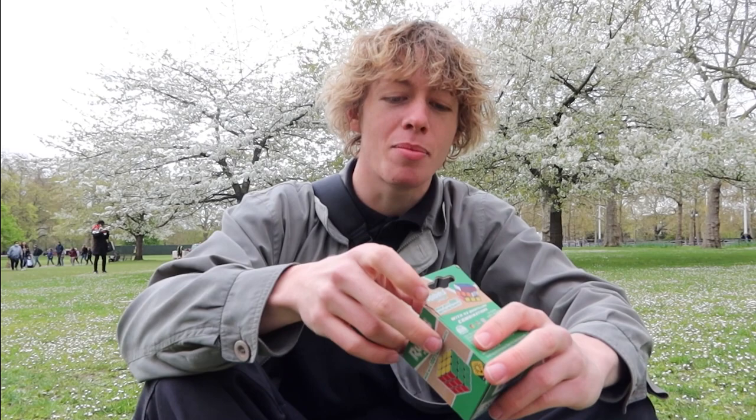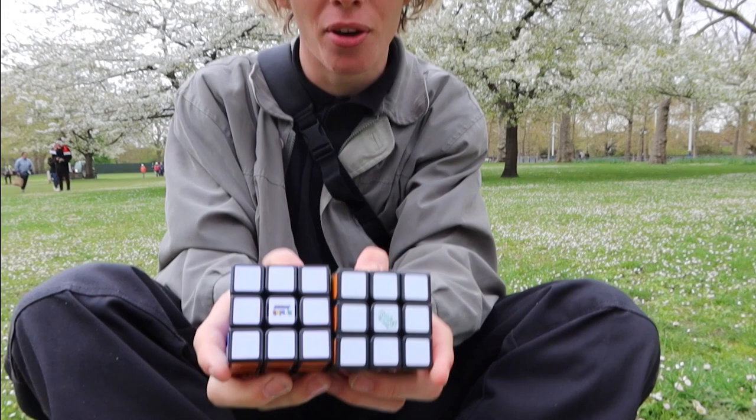I'm here at St James's Park right near Buckingham Palace to show you the brand new Rubik's 3 cube. It's got 100% recycled plastic to make it, and the packaging itself is also 100% recycled — so a very eco-friendly cube. The cube itself looks very similar to the regular 3x3.